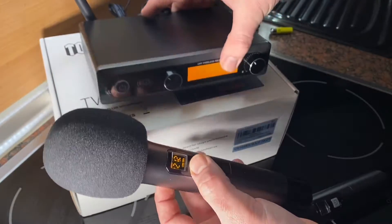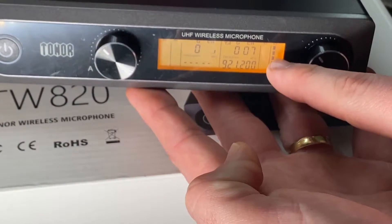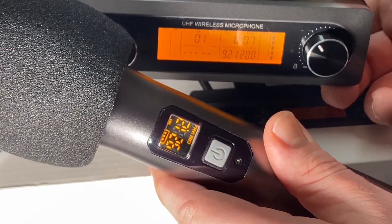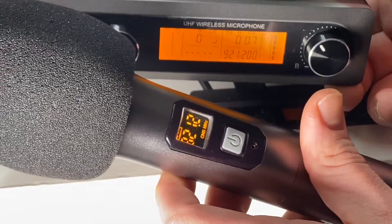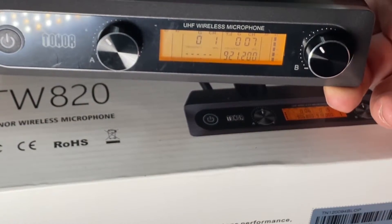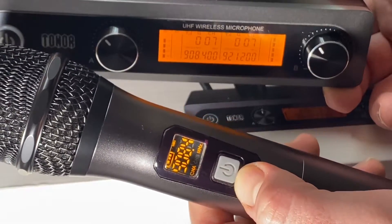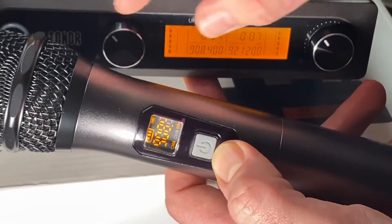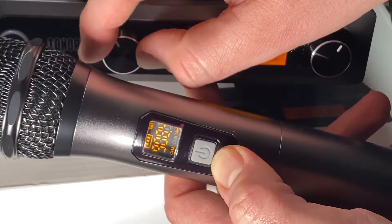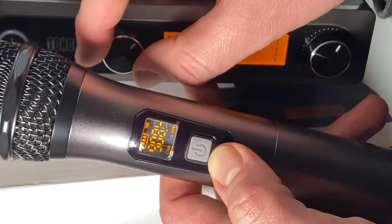Let's connect it now. Just switch it on and you can see microphone number one is connected. The frequency is the same on the receiver and on the mic, confirming the connection. It took less than one second to connect. We are now on channel seven. You can adjust the volume up and down for mic A and mic B.